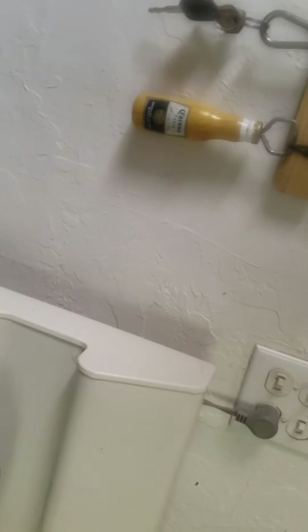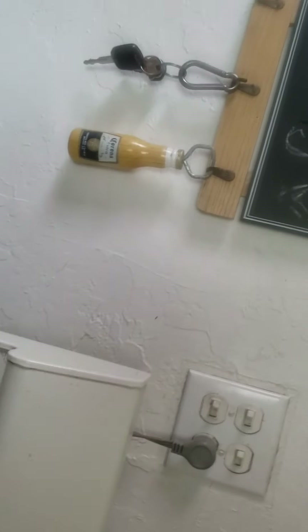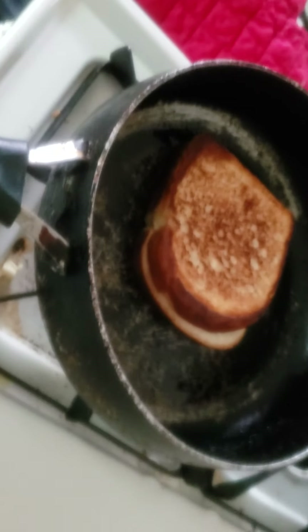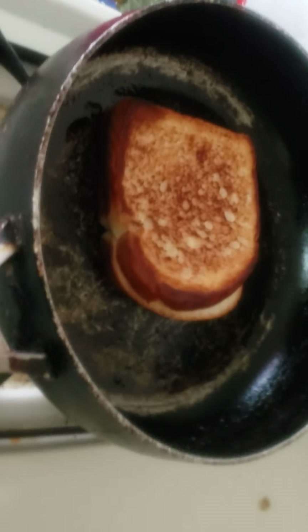Mine's crispy so I'm gonna flip it over. Flip it over — a little struggle there — if this thing will actually flip and do what it's supposed to do, maybe I'll be able to show it properly. I hate this spatula.